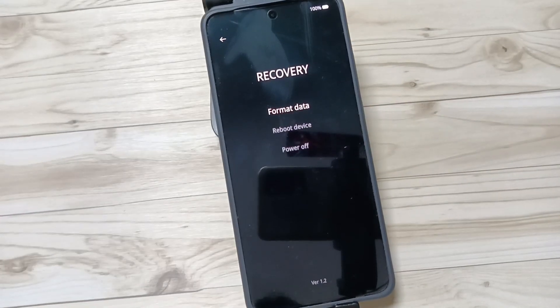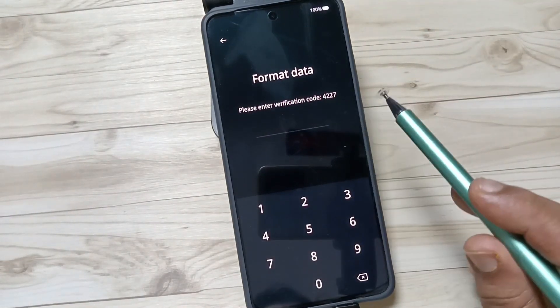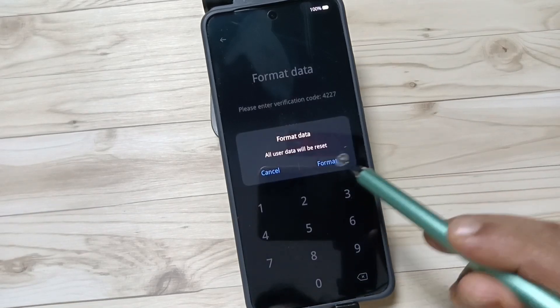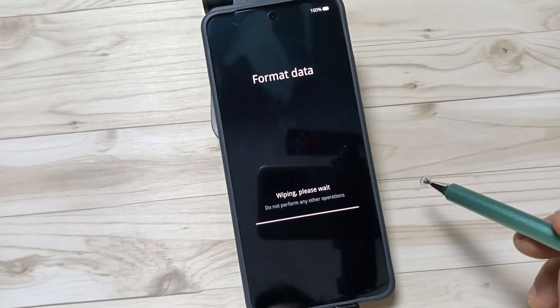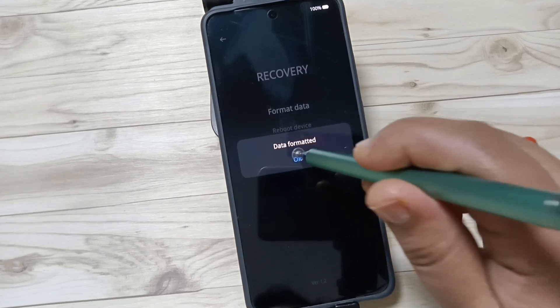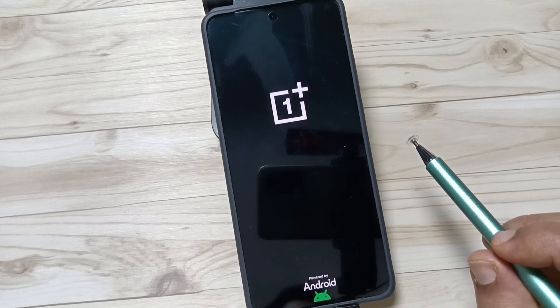Tap on 'Format Data'. Here, enter the verification code and then tap on format. Now you can see 'Format Data — Data Formatted'. Tap on OK and wait a few seconds.